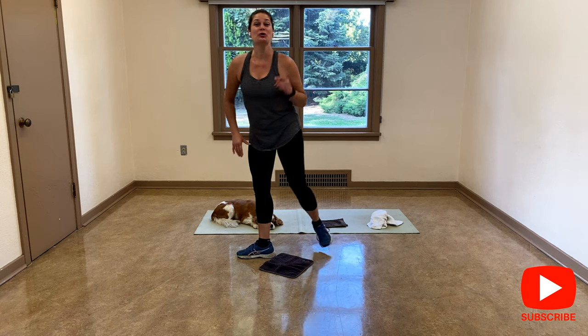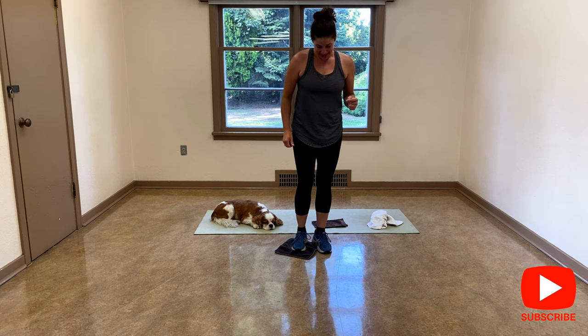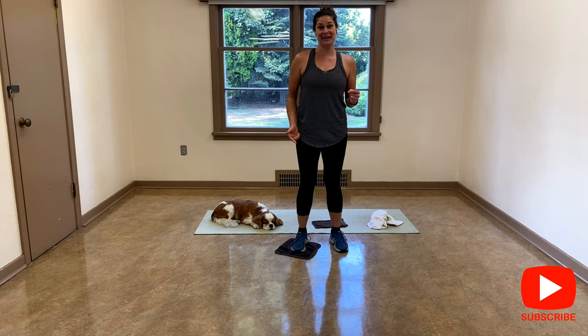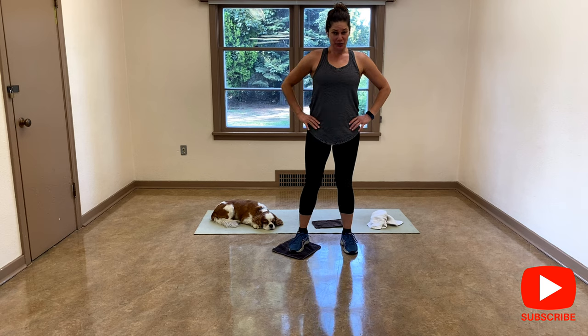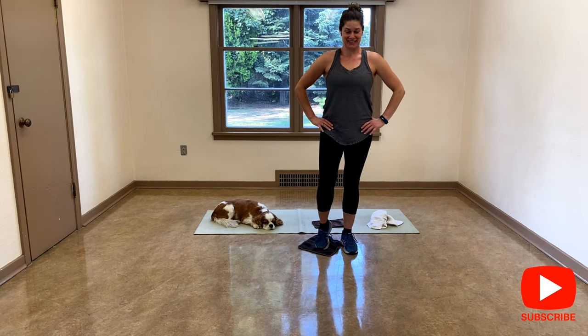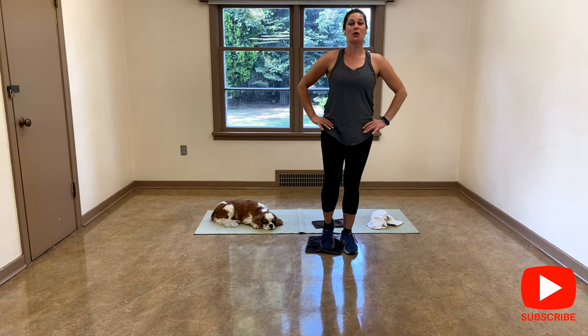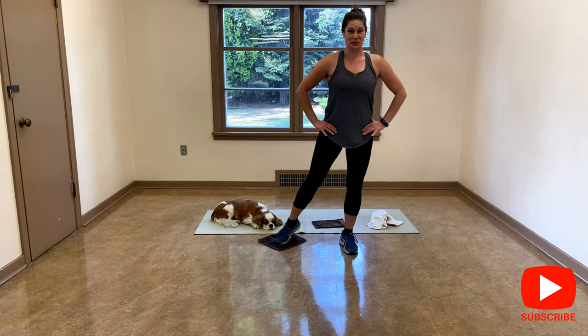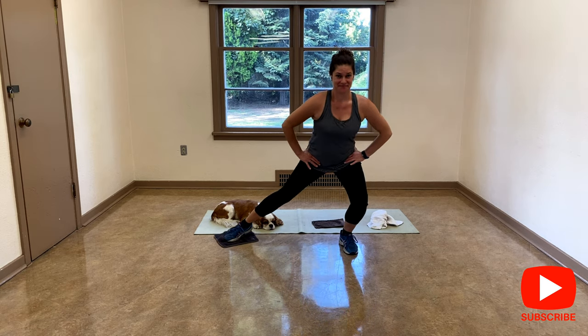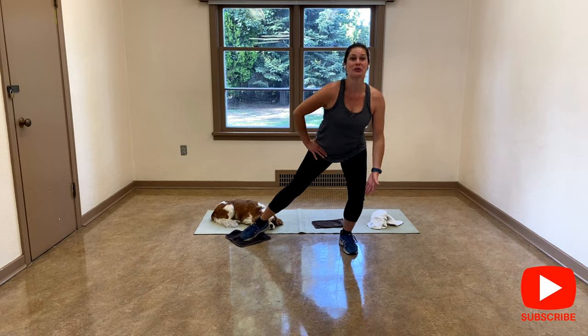Now I'm going to do a side lunge. Nice and tall. I'm going to start with my right, your left. I'm going to go out and come back. Shoulders down and back. Abs are tight, you go as deep as you want. Respect your joints. Try to keep this knee in line with your ankle.